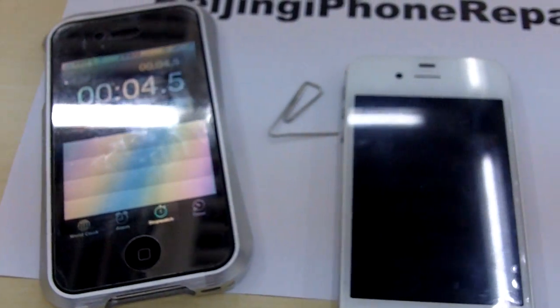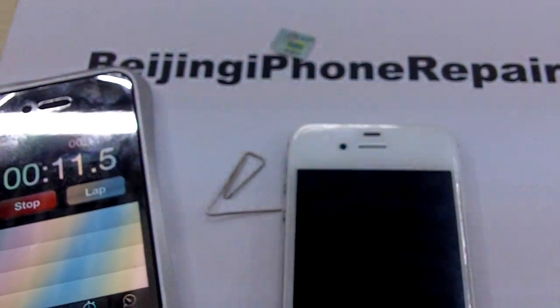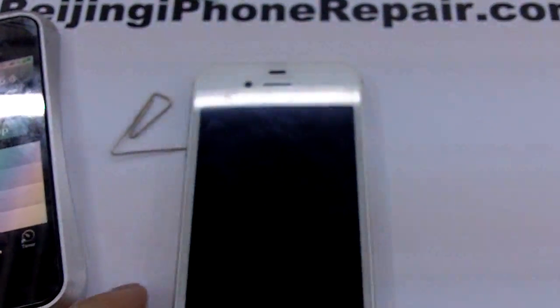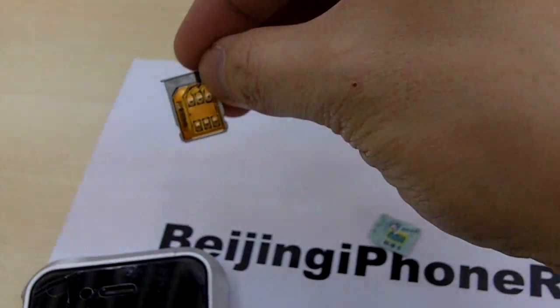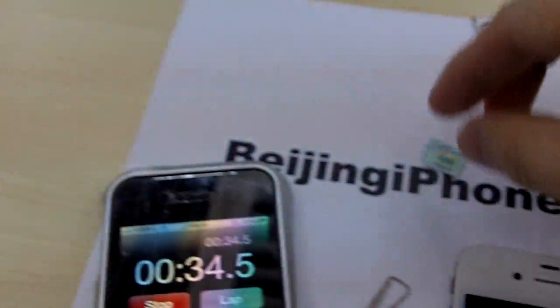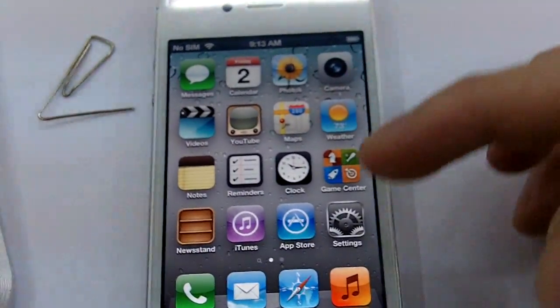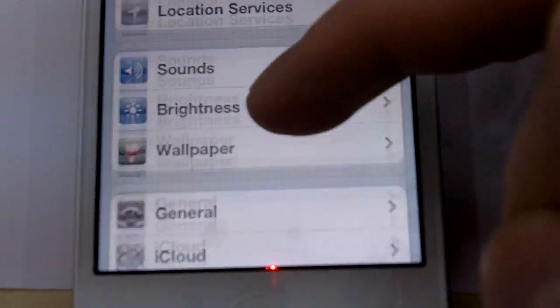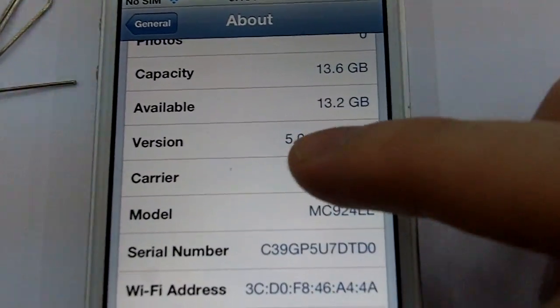Hey, good morning guys, this is Beijing iPhone Repair. It's been a while since we've uploaded a video, so today we're going to make this video a demo of the new unlock for iPhone 4s. This is a SIM interposer we're selling called the Givi Ultra S. This is an iPhone 4s locked to AT&T. We're just going to check the settings — General, About — carrier is AT&T, iOS version 5.0.1.